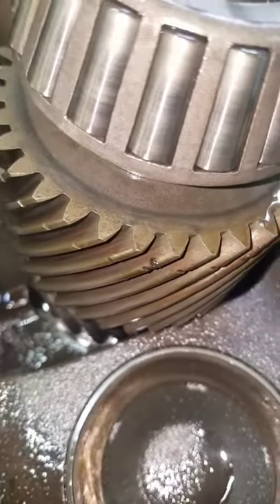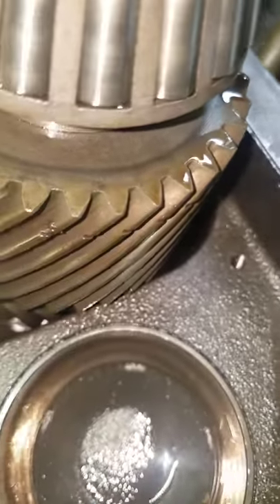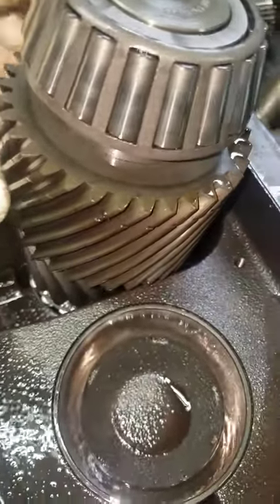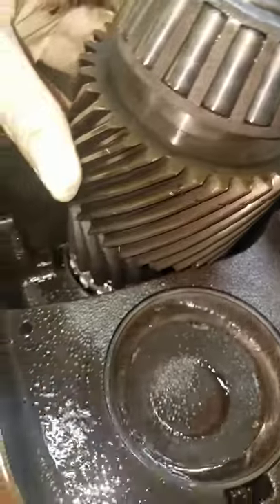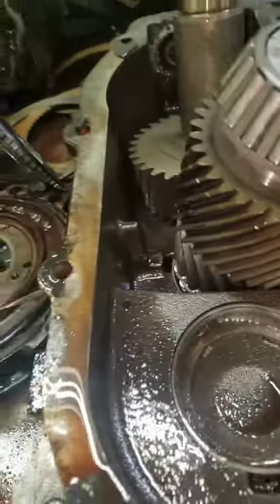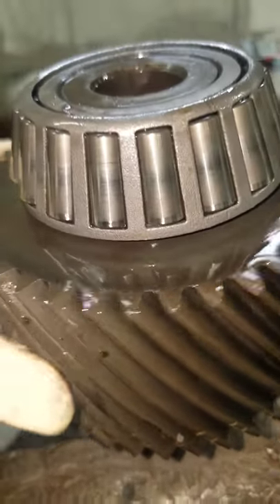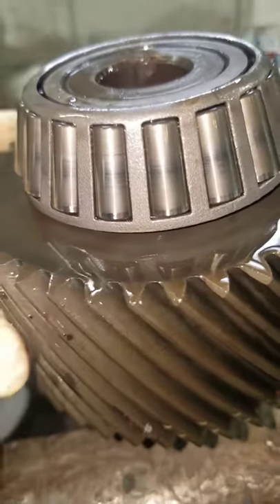Now, what we have here is a gear pressed on a shaft. I can't believe it actually moved at all, I'll tell you the truth. Here's the input shaft for the V-drive section back over there. I'm not even going to waste my time taking the gears off this shaft because I don't think there's much left. That's amazing.